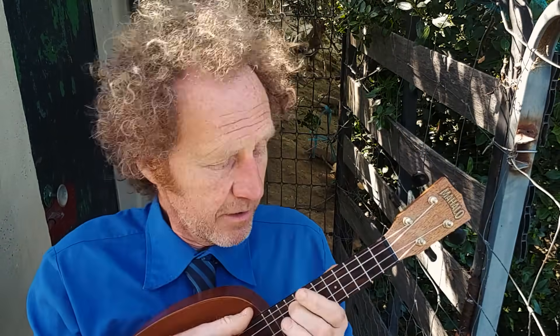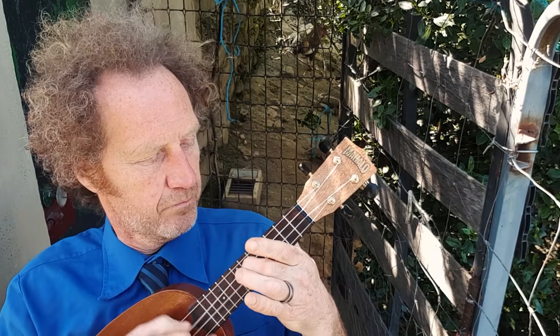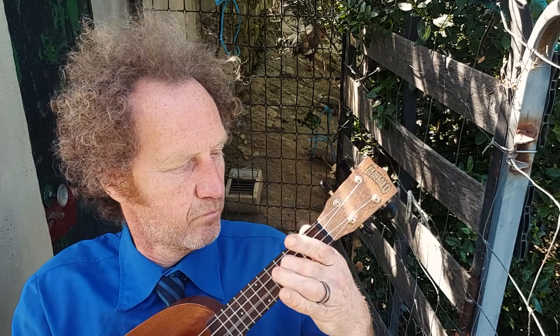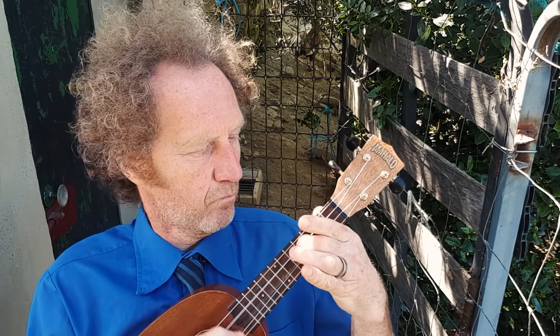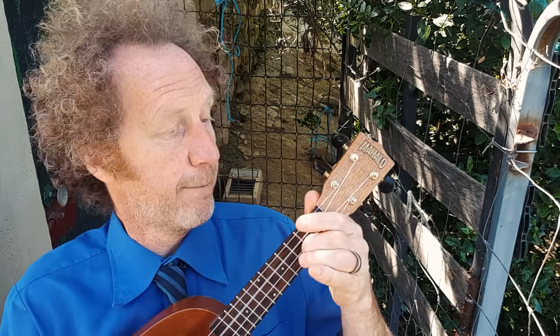And then there's another one we can do, and it goes like this. And then we can change it. Let's go.